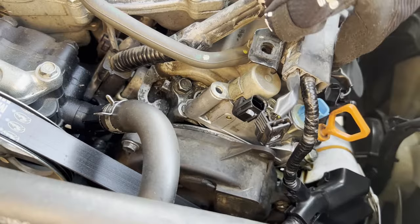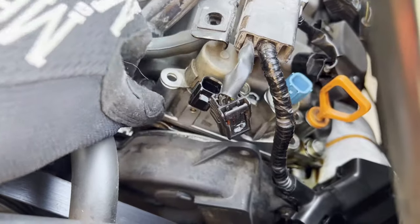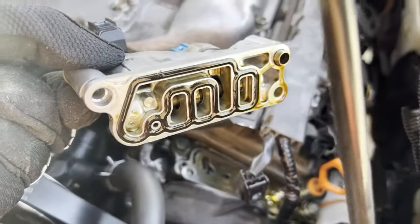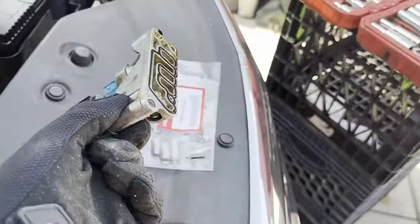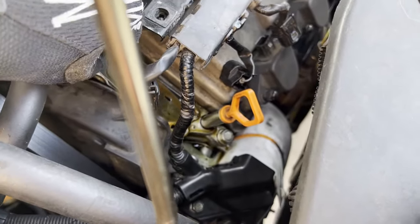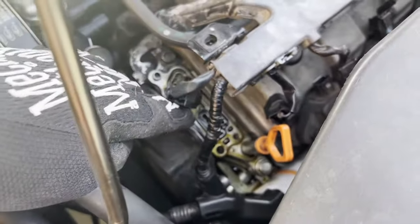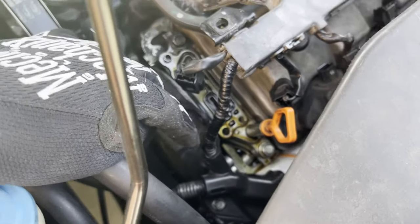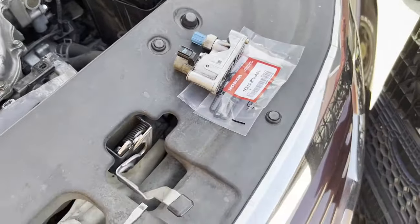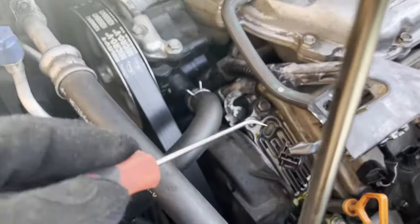So what we want to do is just lift it up and take it out. Nope — never mind, that's the seal right there. That's bad. It's toasted. Put that right there. It's going to be a plate — make sure to remember how the plate goes, so we're just going to put it down like that because that's how it goes. Then there's the other seal which we'll take out soon, but first we're going to clean this up with brake cleaner.